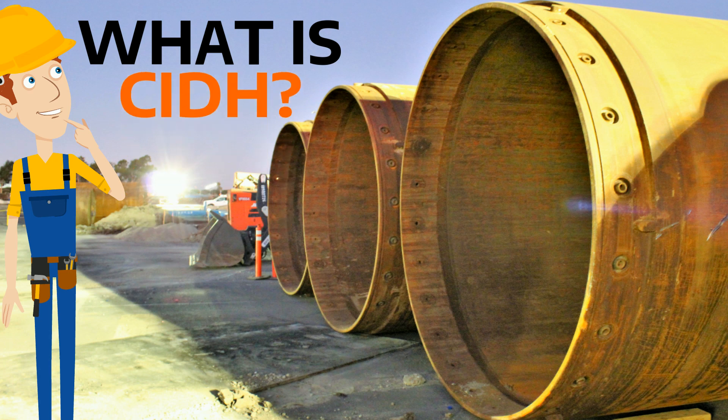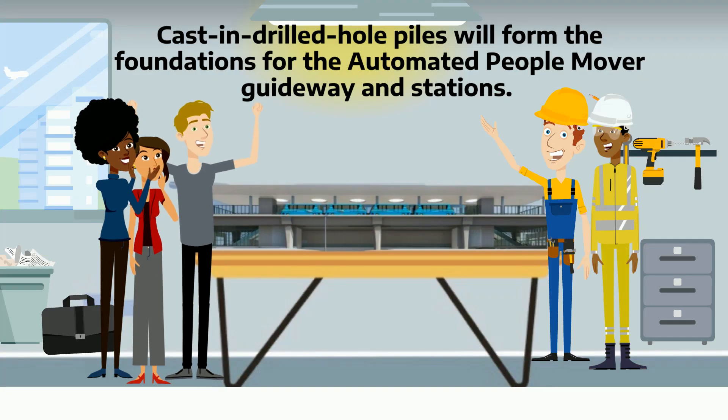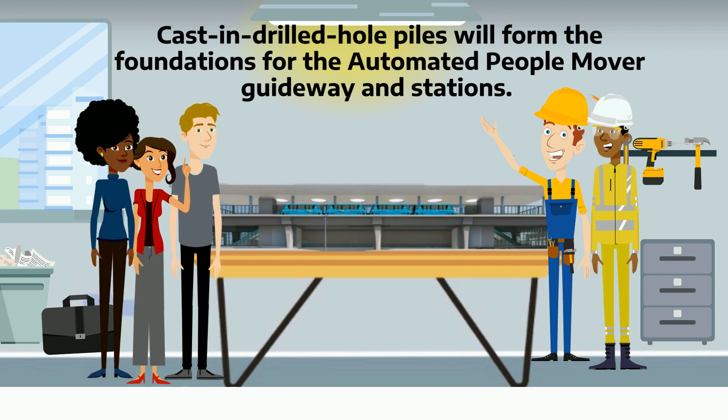What is CIDH? CIDH stands for cast-in drilled hole piles, which will form the foundation for the automated people mover guideway and stations.